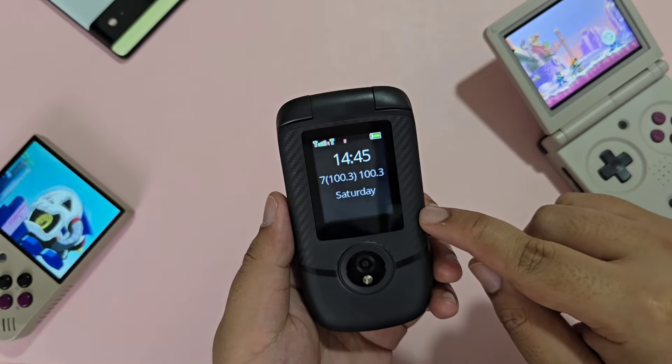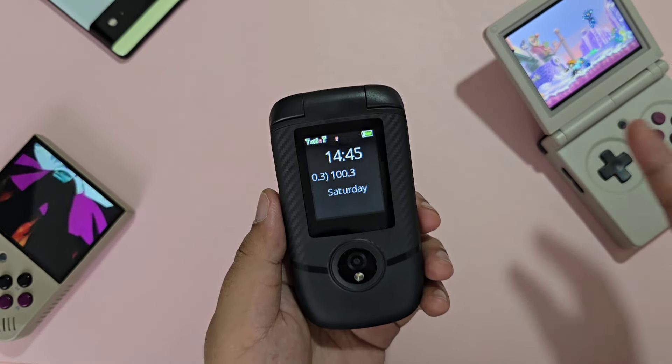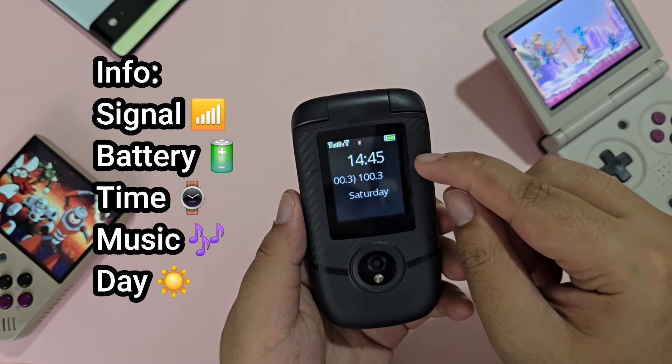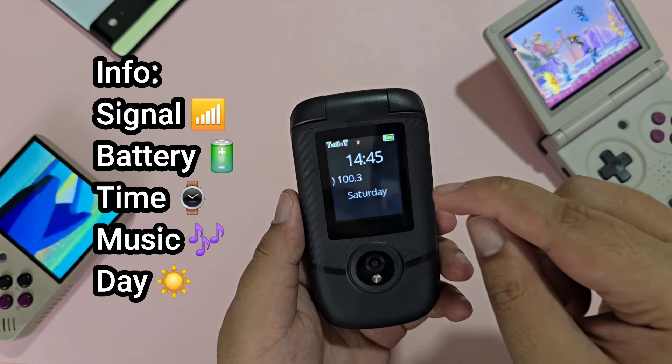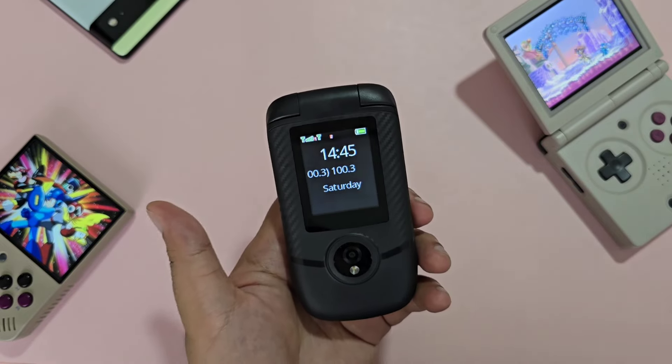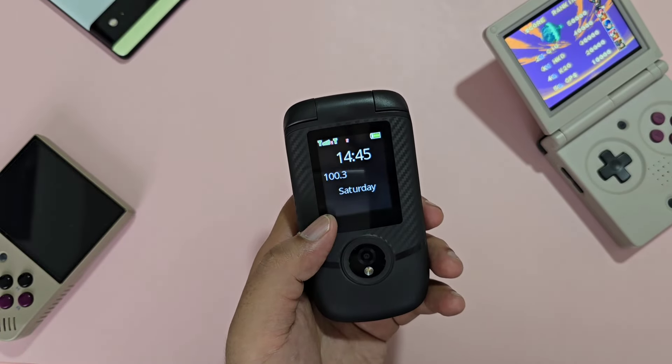So let's take a tour around the device. When closed, we have a secondary screen here, which is actually useful for quick glances. It shows the signal reception, the battery, the time, the playing media — if it's either MP3 or FM radio — and the day of the week. I did wish the date was shown here as well.